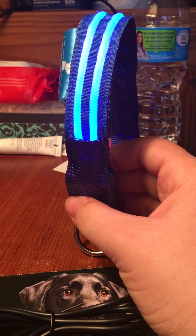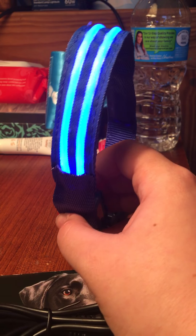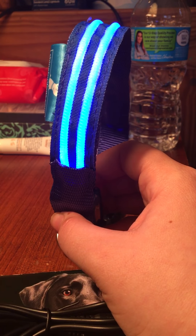I do apologize for all the noise in the background, so I'm just going to try to talk as loud as I can. I'll shut the lights so that you can see this — it glows very bright and there are a few different modes.